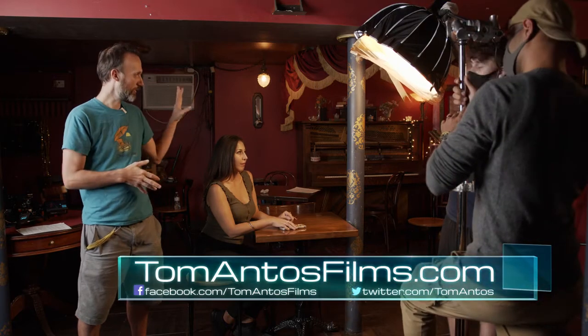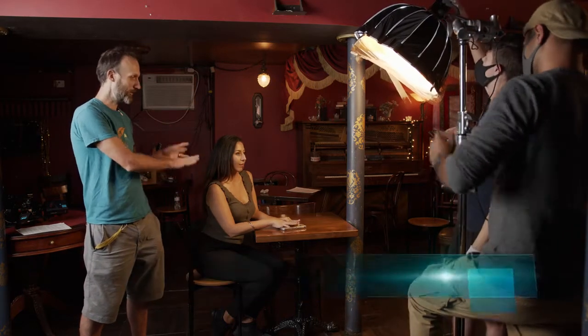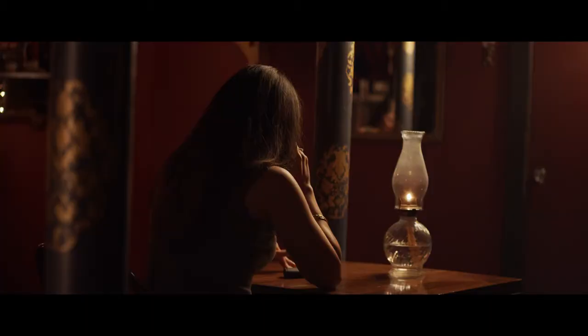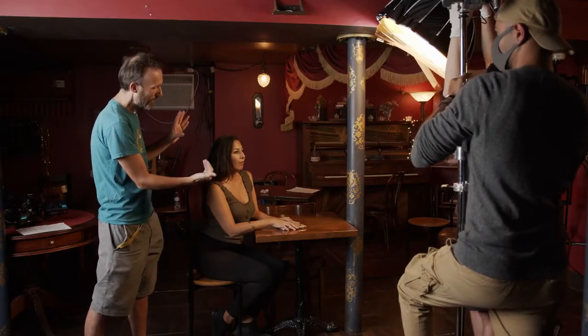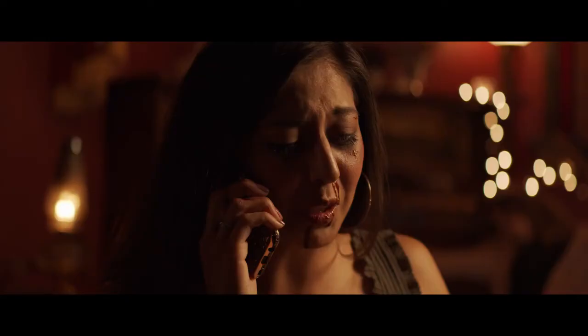We're going to concentrate on making sure that our girl here, at the beginning especially, is kind of more just backlit — so we know that she's there, but we don't see all the details. As we move in closer and she faces the camera, that's when we're going to have our key light off to the side, lighting just her left side of the face, which is where the bruises and the blood is.